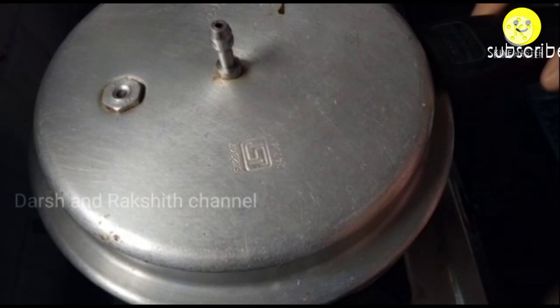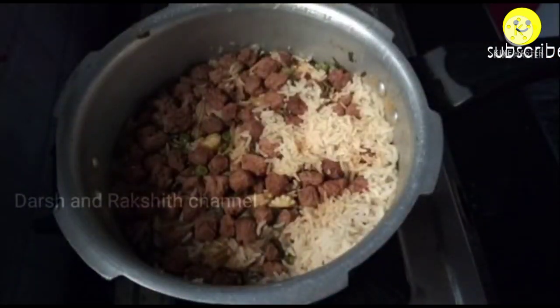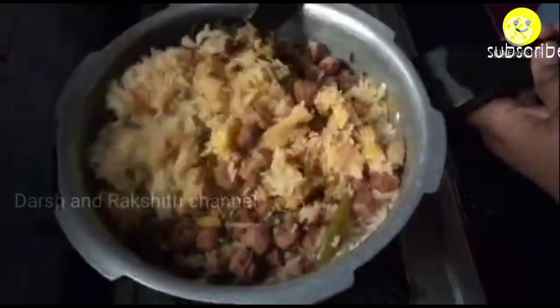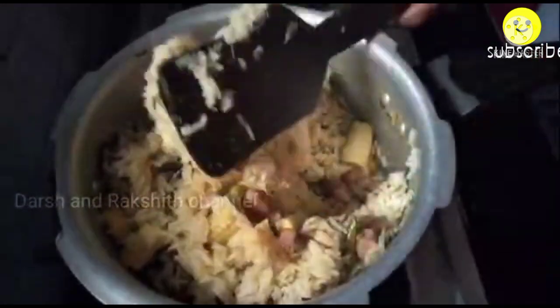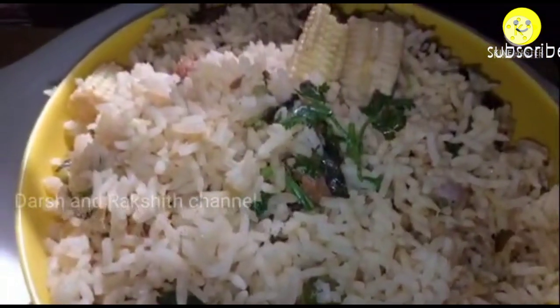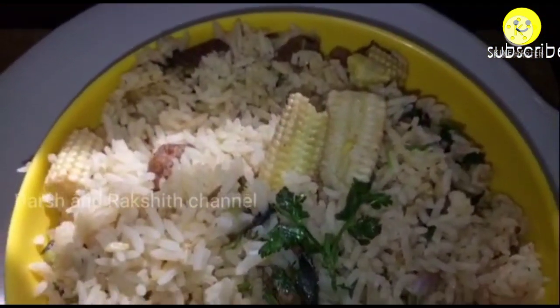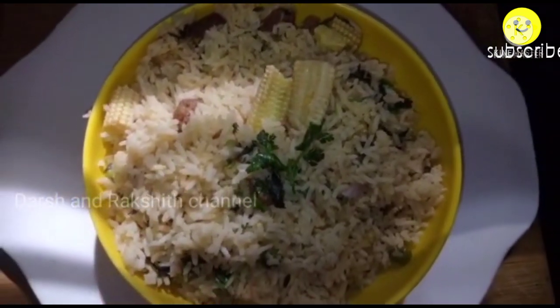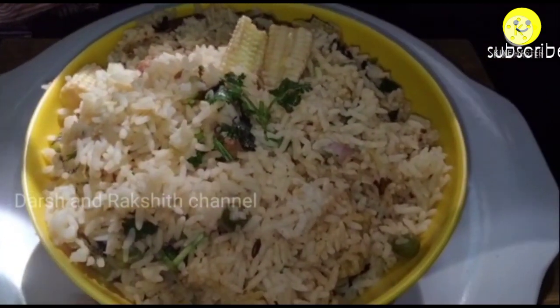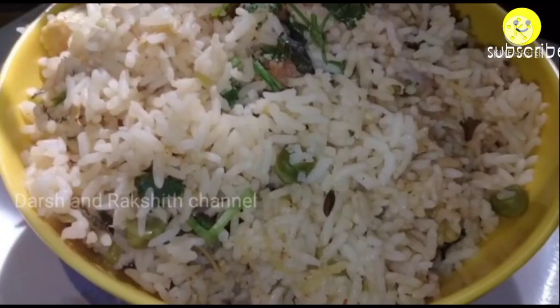Once the pressure is released, open the lid and mix it very gently. Our baby corn rice, or baby corn pulao, is ready within 15 to 20 minutes — a very easy recipe that goes well with vegetable kurma, potato raita, or onion raita.